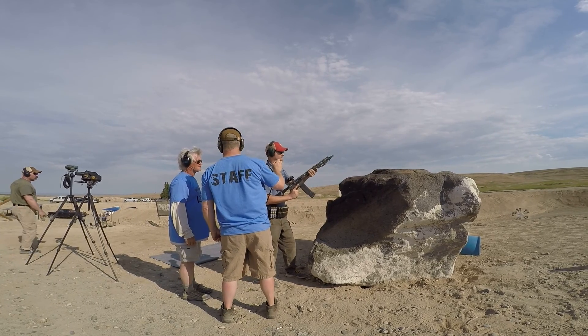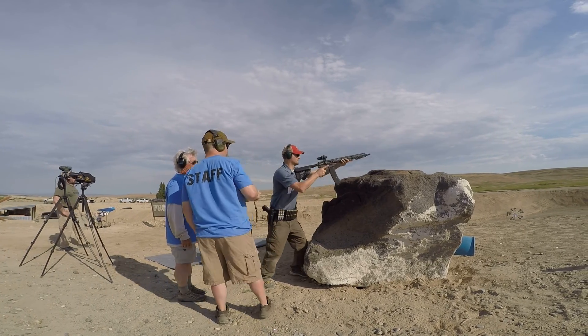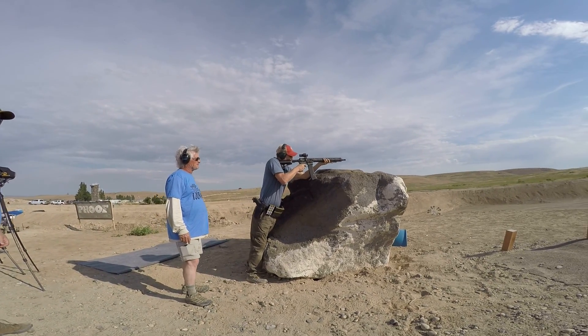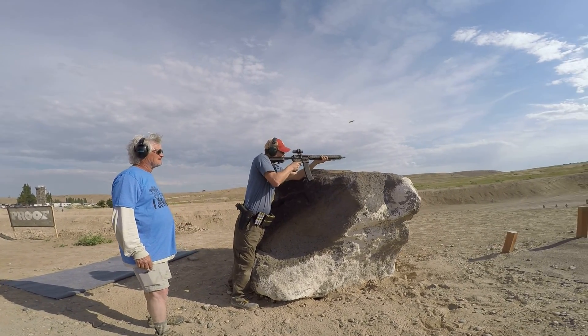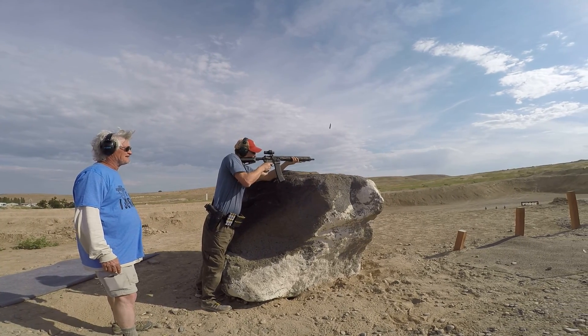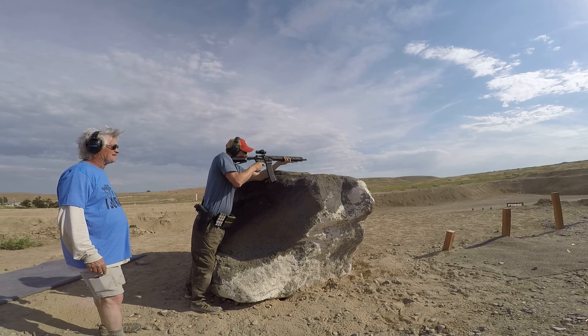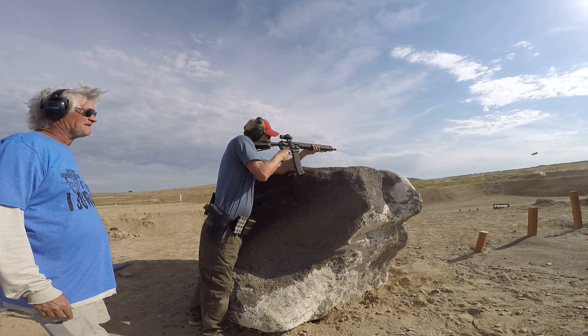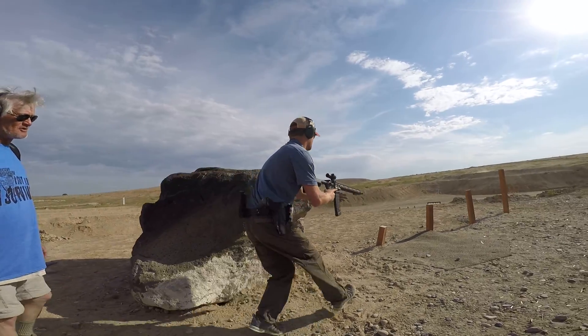Alright, shooters ready. Standby! Left. You're high left. Squeeze the trigger, brother. There you go. Hit! Down on the first post.